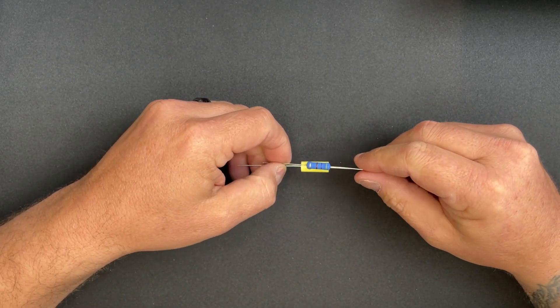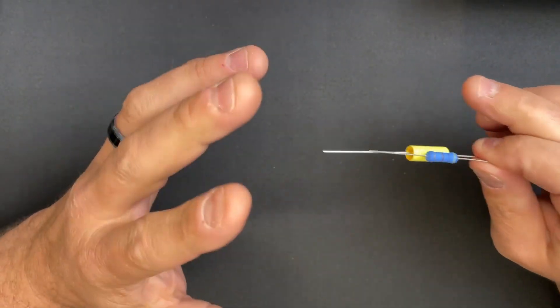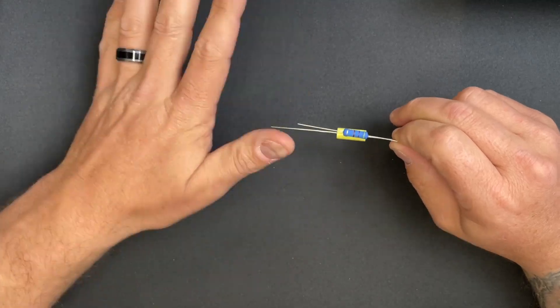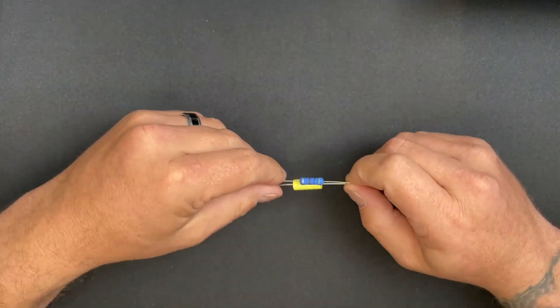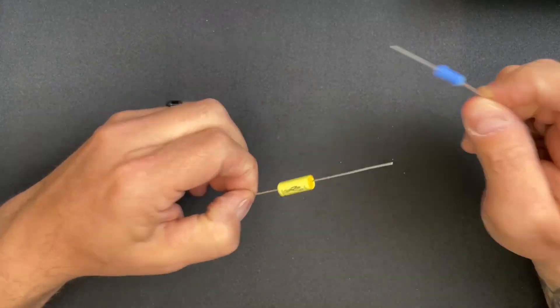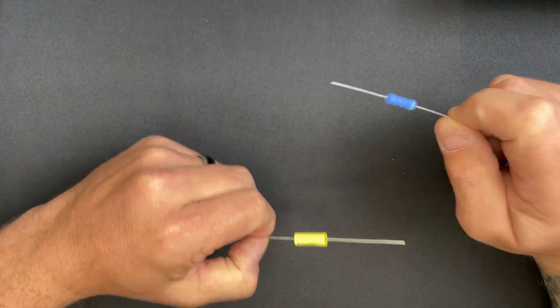That's why I loaded you up with that one first — so I could get that out of the way. I don't want you to sit there wondering what to do. It doesn't matter, just pick one and go with it. You're going to be okay. So let's get some of the basics down of what these two things do in a circuit and how they interact.